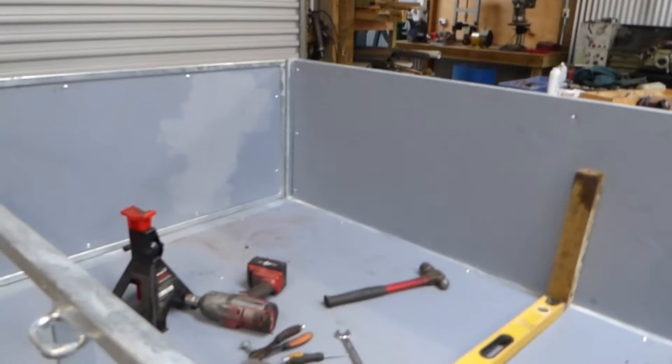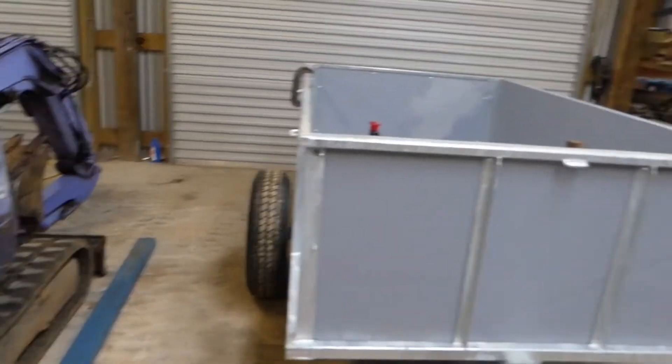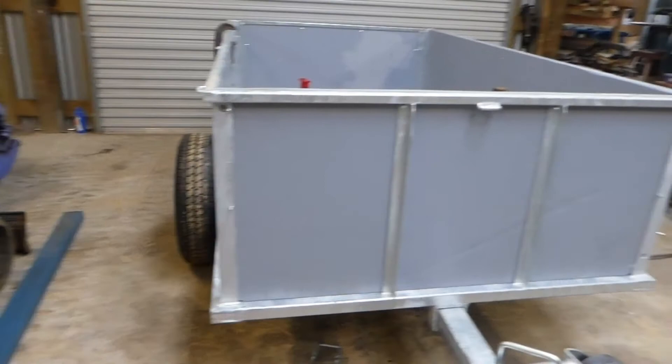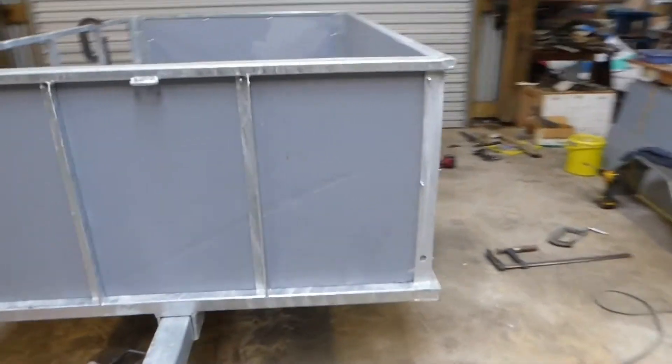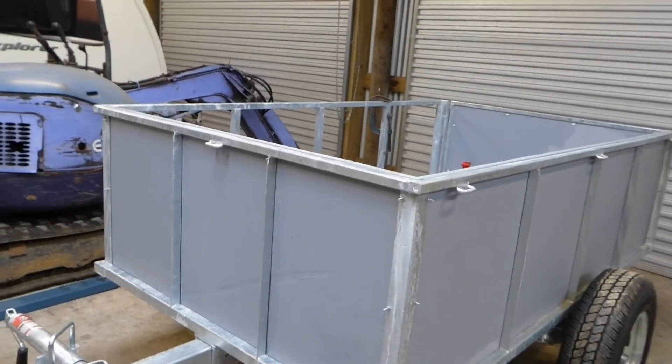I've got calves to pick up in two or three days so I've got to get this finished, registered, and a calf crate on top. All I've got to do is put that side piece on, the mud guards, and put the wiring through — I could probably finish that today. And it's probably only two or three hours to build a little crate to put on top.